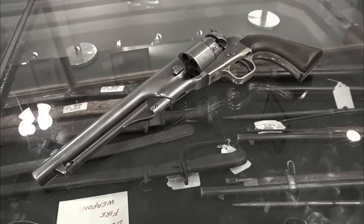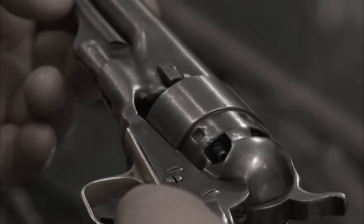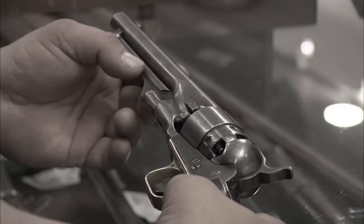Earlier, a guy brought in an antique Colt pistol. This is a gun that collectors really want. It's also a gun that people fake a lot. So before I make an offer, I want my buddy to come down and check it out.